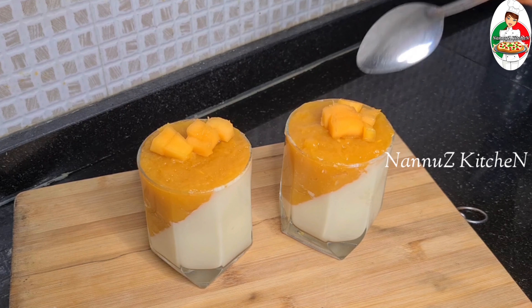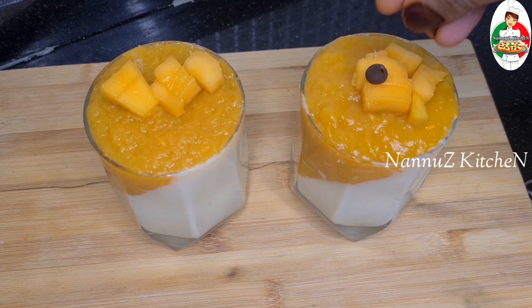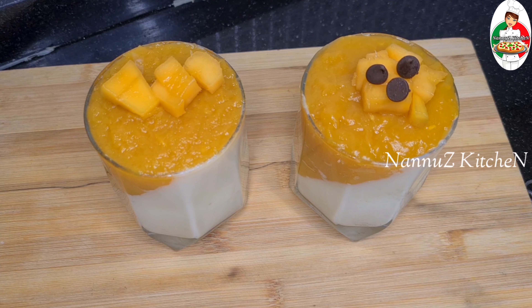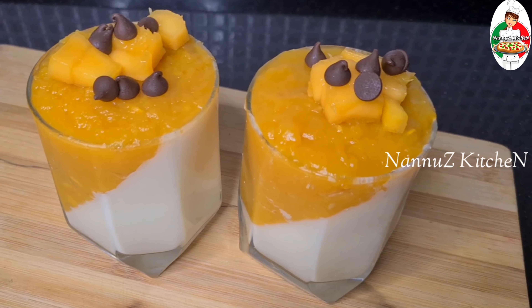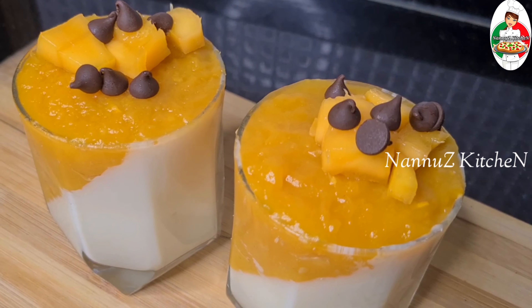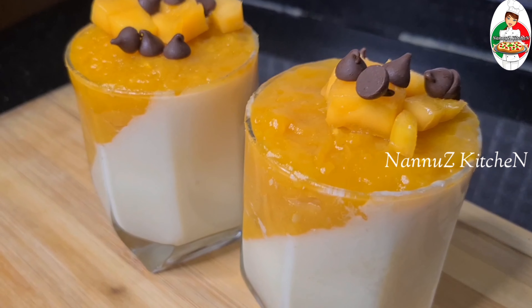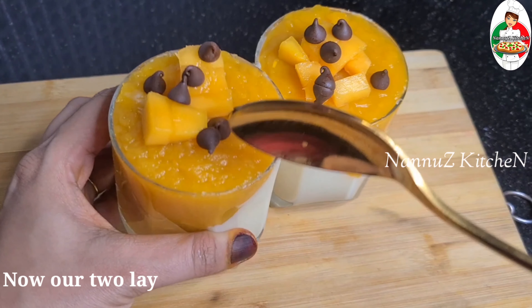Now we will set the glass and mix it. We will cut the garnishes in a small square shape and put a little bit of chocolate chips on top for the photo purpose.